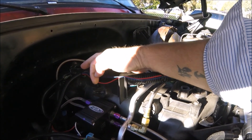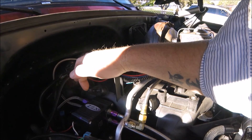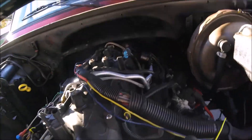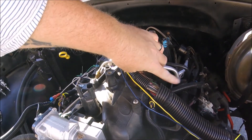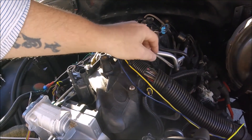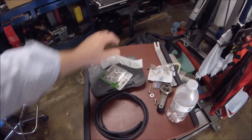This is the nipple I was talking about that we're going to try to use right here. You can see it's sealed off, but I'm pretty sure we can just cut or break that off and use it. There's really no other places for vacuum on this intake because this is an '03-and-up intake, so it doesn't have the nipple over here for the vacuum-referenced fuel pressure regulator. That's pretty much our only option.